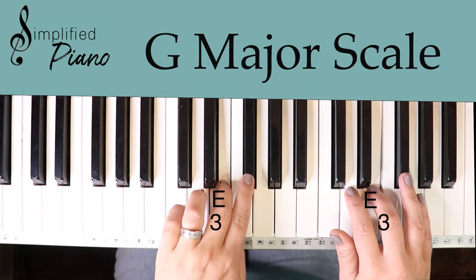You can work on increasing your speed — that'll get your fingers a little bit stronger. Knowing your G scale helps you learn melody notes or melody lines that can be played in the key of G. Now let's take a look at the chords that are written with those same notes.